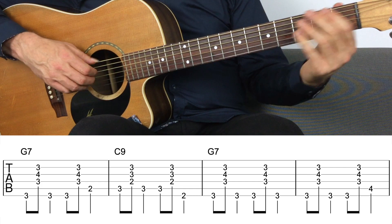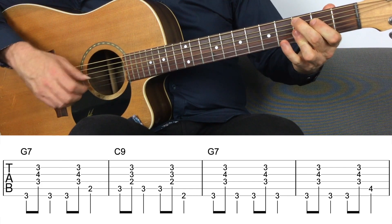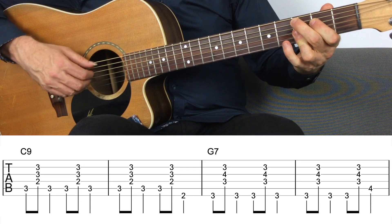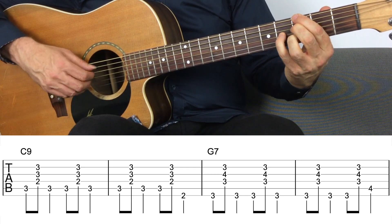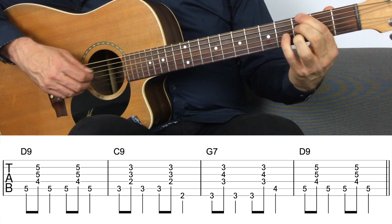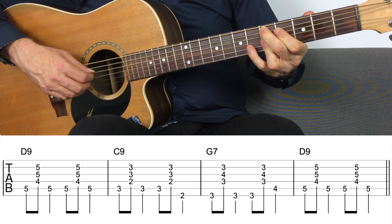So let me play through the progression again, this time with the quick change with the C chord coming in bar two. C, back to G, and then to the C again as per usual, then the G, the five chord D, then back to the four, the G, and the D. So that's the first step — simply moving into the four chord in the second bar, known as a quick change blues. It's very common in a jazz blues, but actually pretty common across all blues.